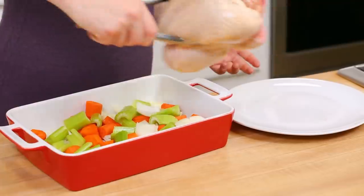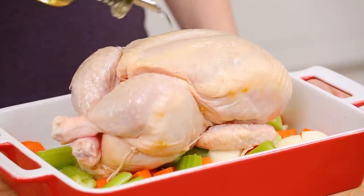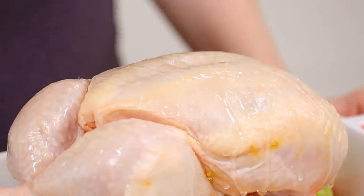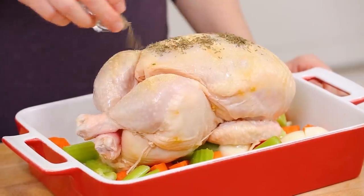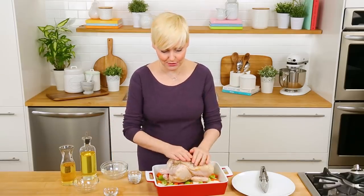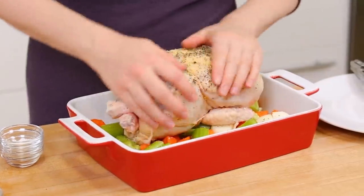Next I'm going to arrange my chicken on top of this and season it up really simply with a little bit of oil. This is gonna help the skin crisp up a little bit. Then I am going to hit it with some garlic powder, some dry thyme, some salt and some pepper. It's really as simple as that. We're just gonna get in here with our hands and rub this around until everything is evenly coated.